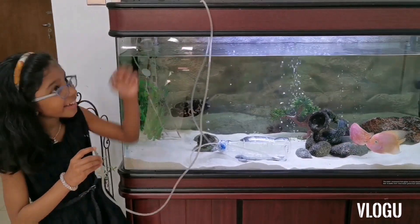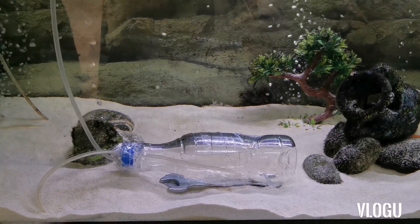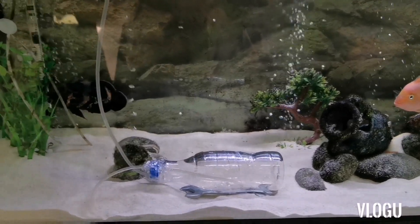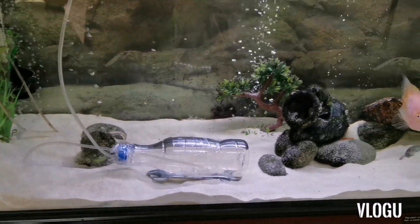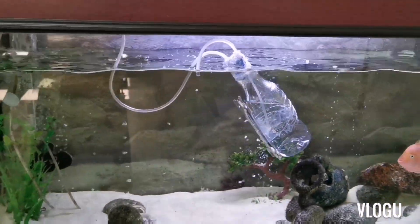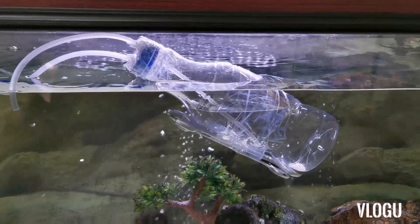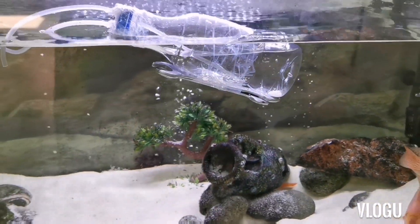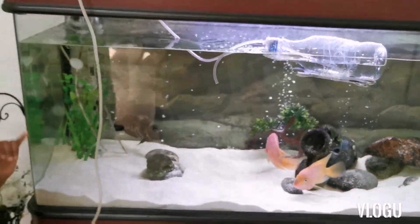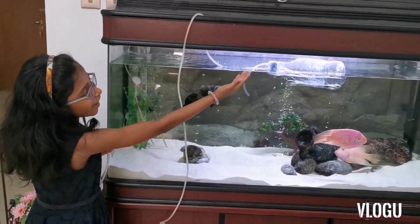Now I am going to resurface the submarine by blowing the air back in. Now we can see my submarine is floating.